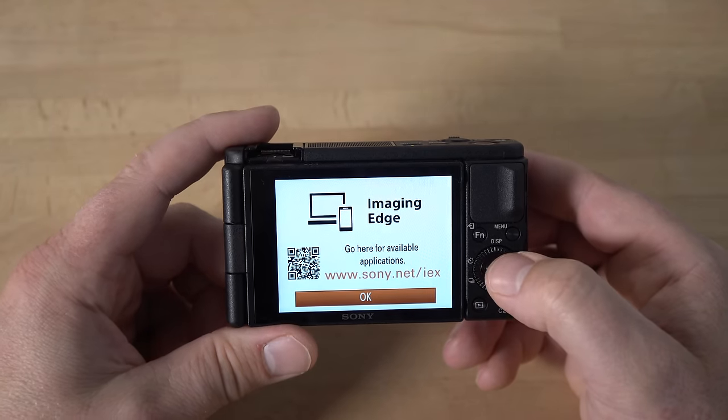You also have high frame rate mode for super slow motion footage, and memory recall mode so you can have the camera set up with different settings pre-programmed and recall them. Let me go back to intelligent auto mode. If you are new to the camera, intelligent auto mode is a really good place to start — it'll try to figure out what you're taking a picture of and make the appropriate settings.